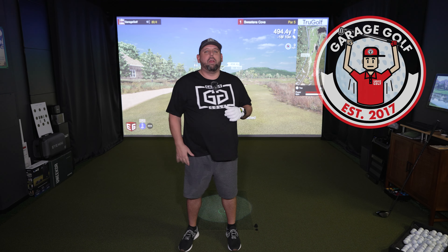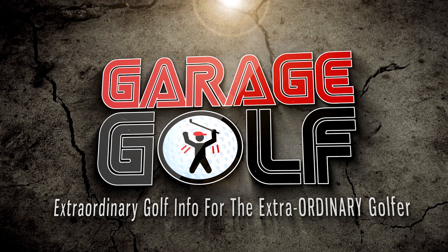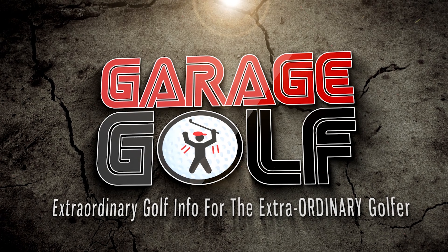What's up fellow garage golfers, Roland here with Garage Golf where we provide extraordinary golf info for the extraordinary golfer. Pretty excited about today's video, got a brand new unit here to show off for you guys with the TrueGolf Apogee. It's one of, if not the very first unit that has built-in artificial intelligence — you can give it verbal commands and it does what you say. I'm pretty pumped about this one, let's get into it.